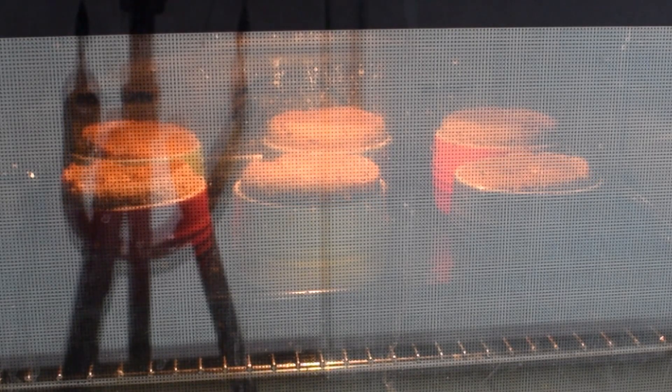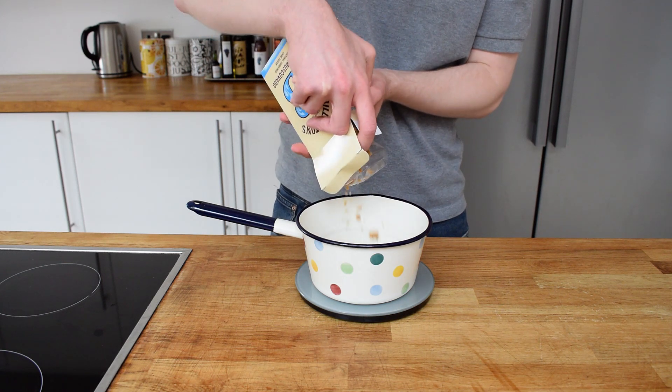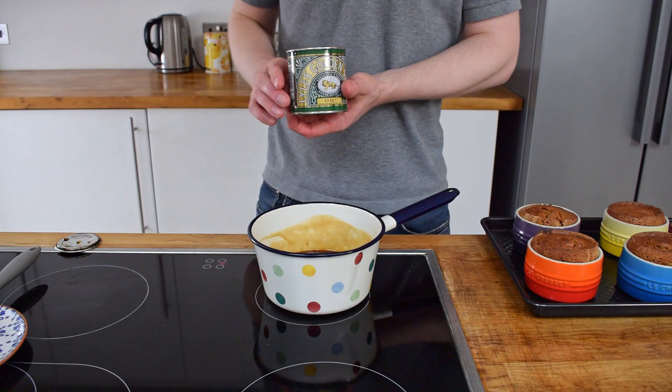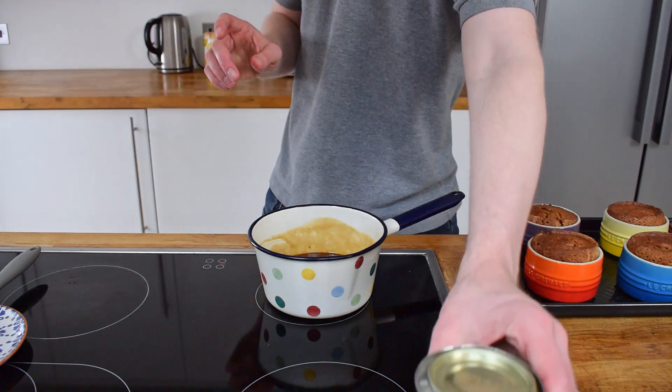The only thing I need to do now is make my sticky toffee sauce, an important component you don't want to miss out. More sugar, more butter and cream go in and then melt this over the stove. You can add in some black treacle, but I'm going to add in some golden syrup to achieve a slightly lighter colour.